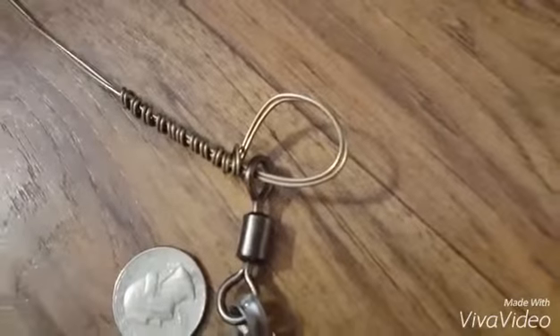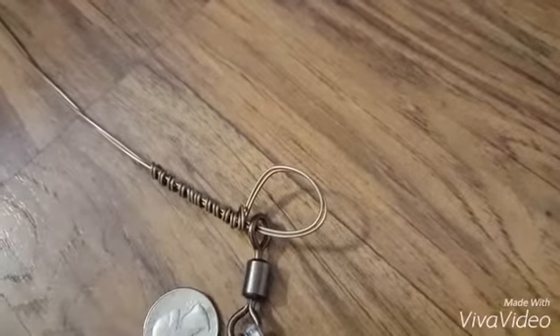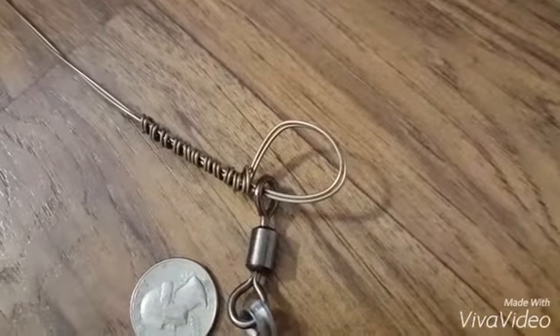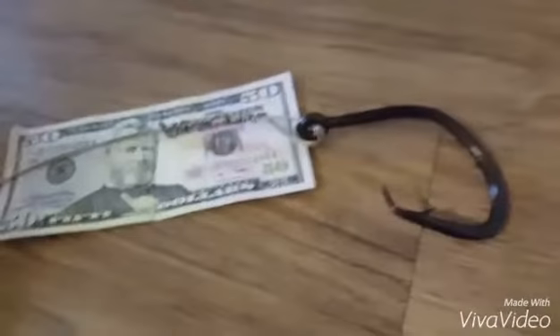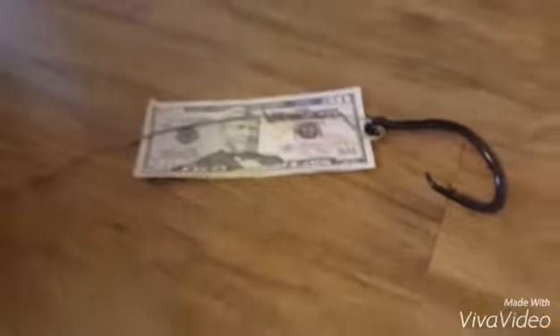The coast lock snap connects your sinker, and there's another 500-pound barrel swivel. Then I've got the number 19 wire attached to that swivel using a haywire twist. It runs for four feet — doubled up and twisted so it doesn't snag on anything — all the way to the 20-aught circle hook.